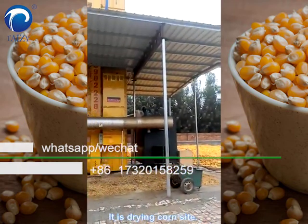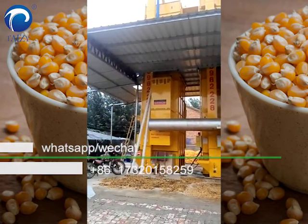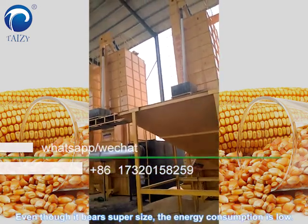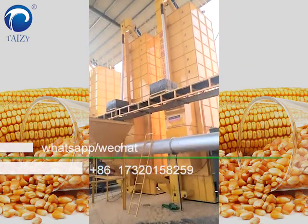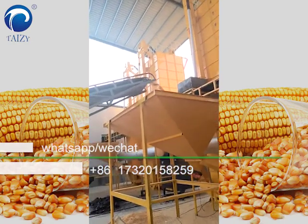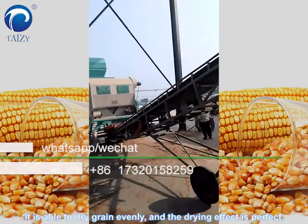It's drying corn side. Even though it bears supersize, the energy consumption is low. It's able to dry grain evenly and the drying effect is perfect.